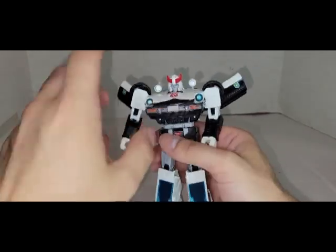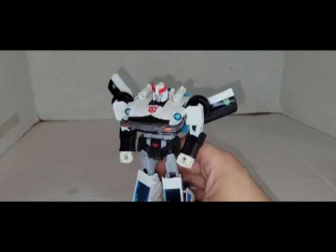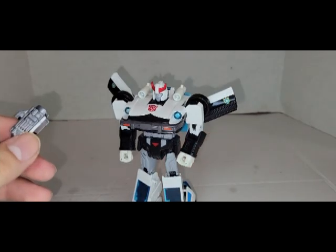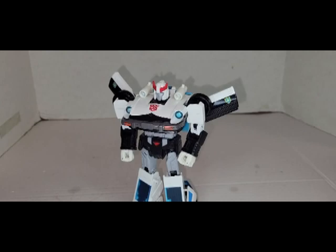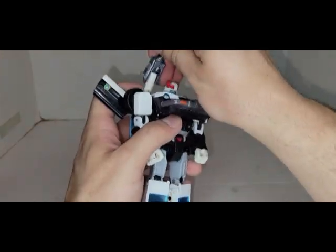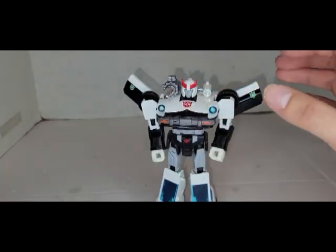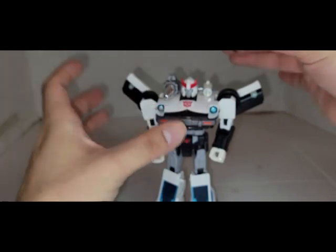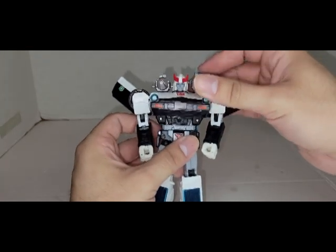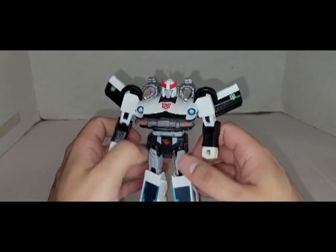I'll show you how the shoulder cannons go on — sorry, something fell over. You literally just lift this up and fit it over, and it pretty much goes on perfectly. So that's one, and there's two. Nice chrome lasers.